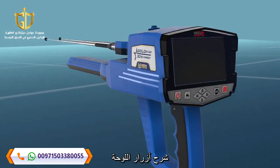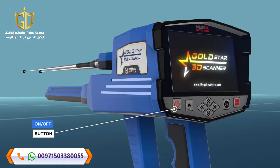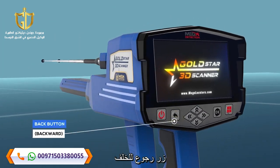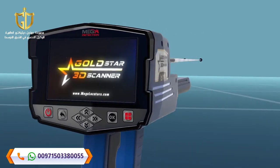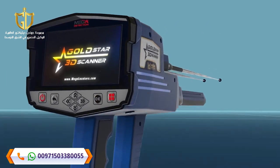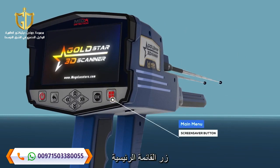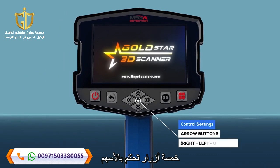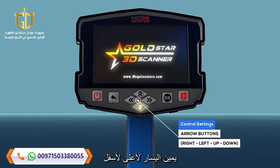Panel Buttons Explanation: Back Button (Backward). OK / Enter Button. Main Menu Button. Control Settings Arrow Buttons: Right, Left, Up, Down.